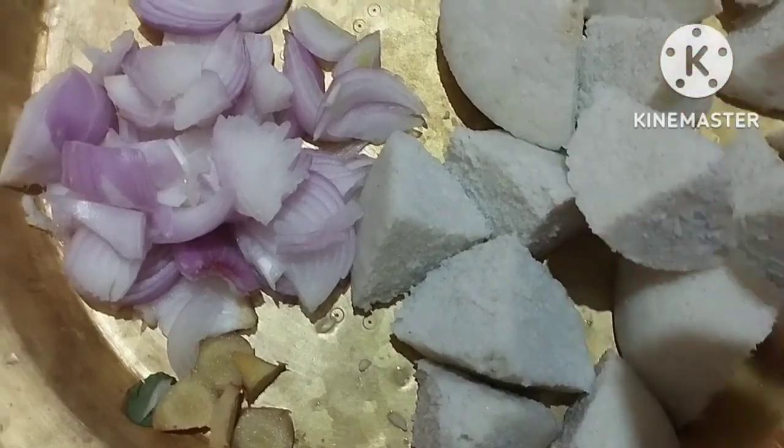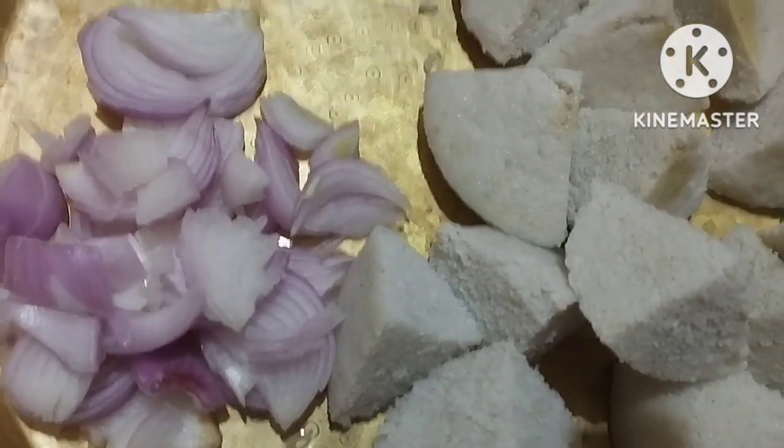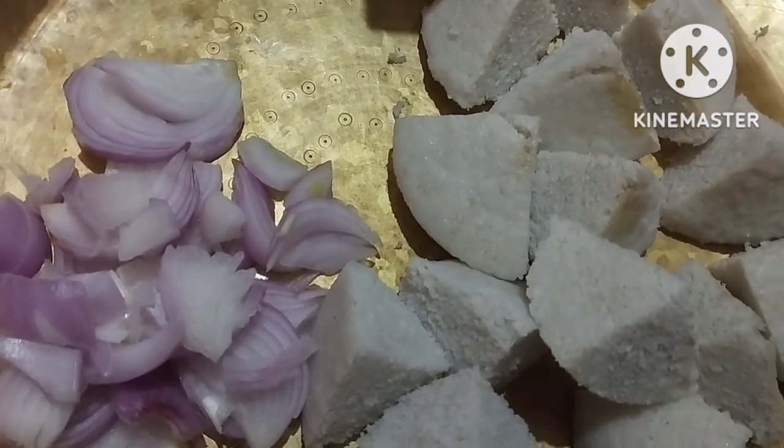I am going to use this idli. I am going to chop the idli, and we are going to start. I am going to use this very carefully.